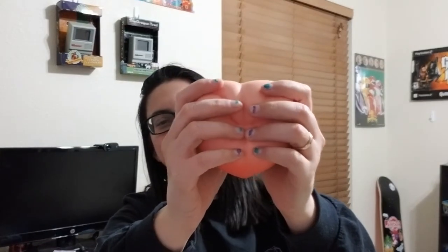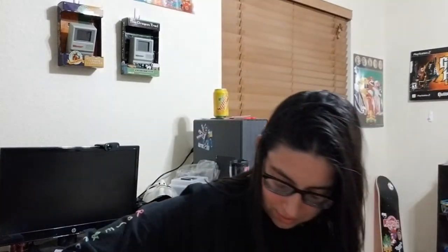Next one — a stress ball. It's a squishy stress ball. I gotta crack this open. So we got a stress ball. This doesn't look like a stress ball — oh, it feels soft though. It looks like a face. But yeah, a peach stress ball.